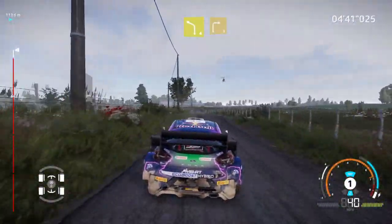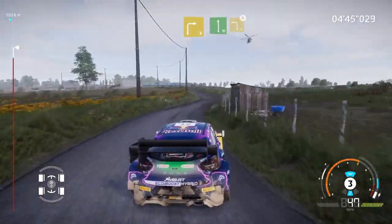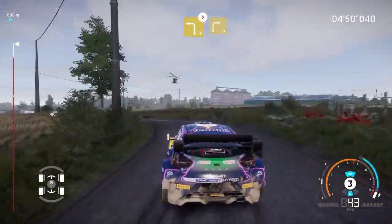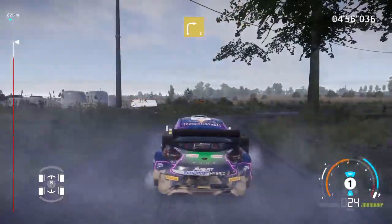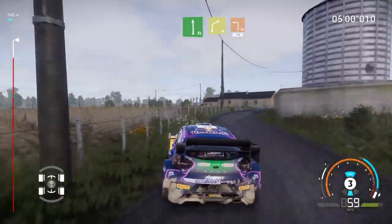And left 4, into right 3. Into flat left, and left 3, tightens. And right 3. And flat left, into right 4. Caution, brake, square left, 100.